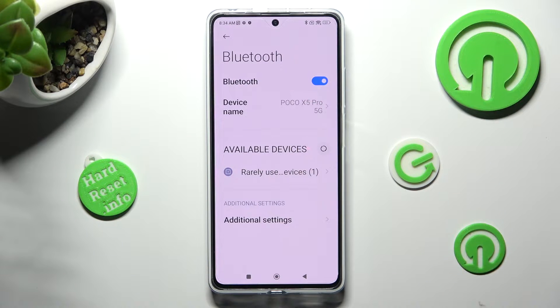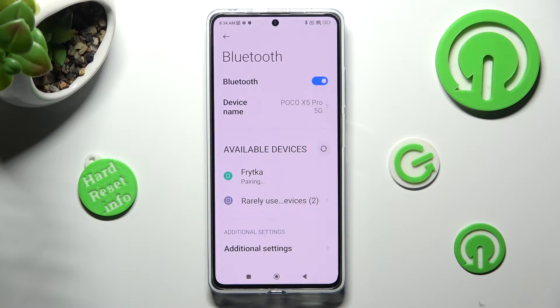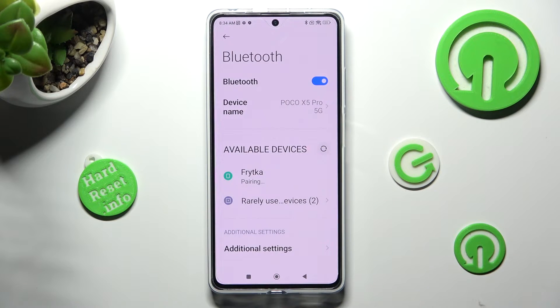Then, wait for available devices to show, and when they do, click on the one that you wish to connect to — in my case, this one. Now, wait for the pop-up. In order to continue, you need to select PAIR, and wait for the other device to accept your connection request.